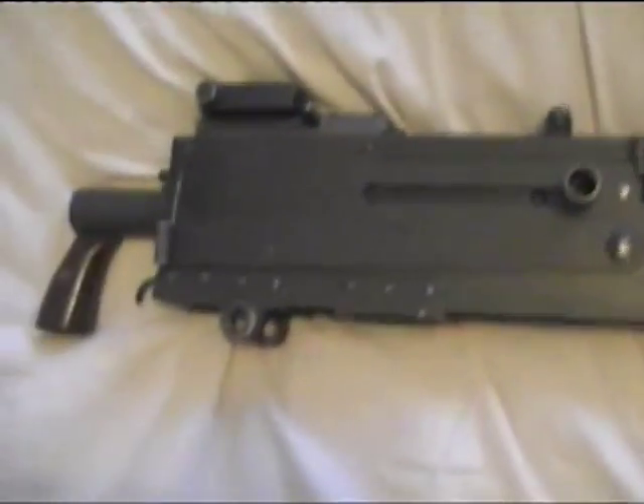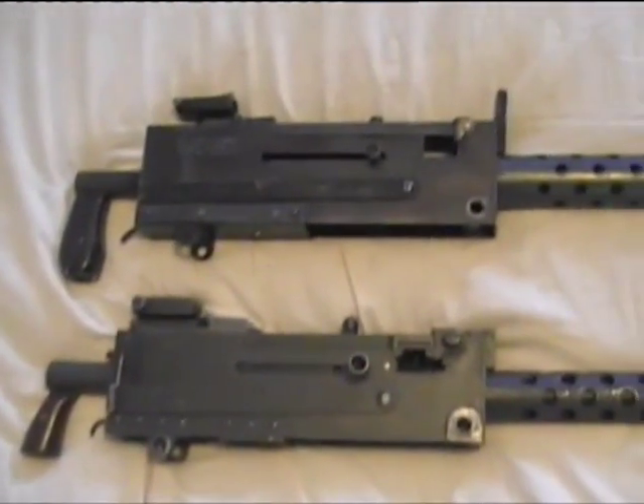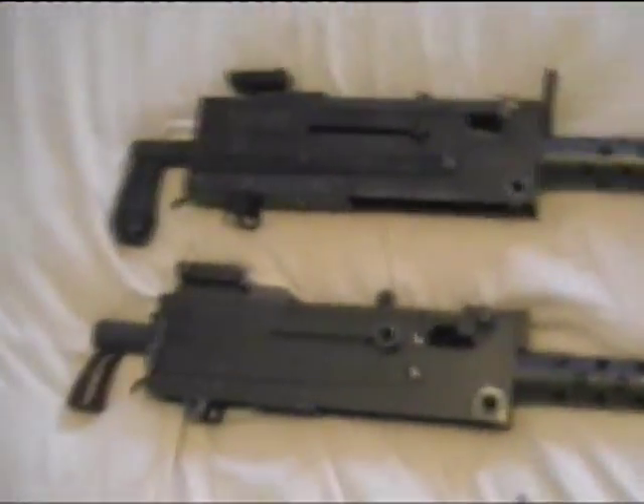Mine is quite considerably lighter, which is quite a good thing in a lot of cases. Overall they're the same size; mine is just lighter because it's not made out of quite as heavy steel.